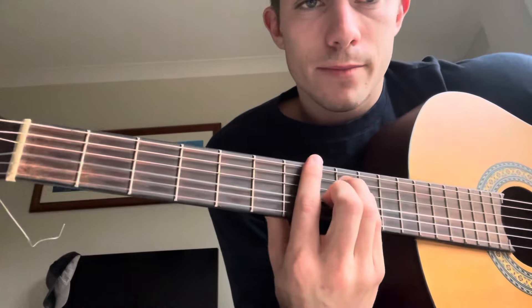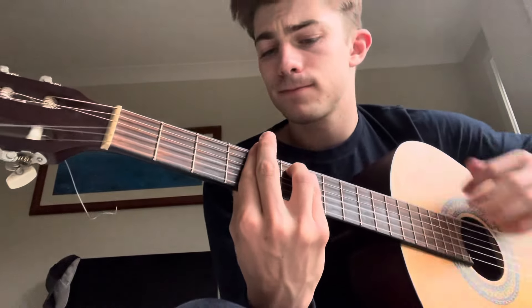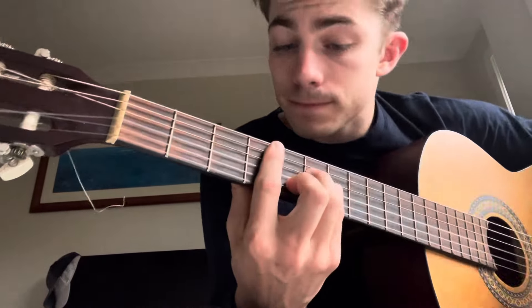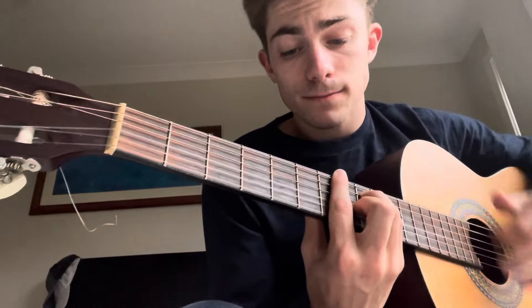And then we just go back to the B. And that's how it goes.